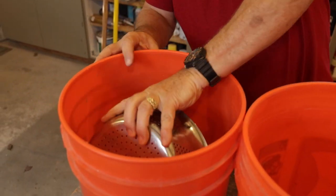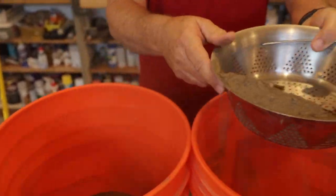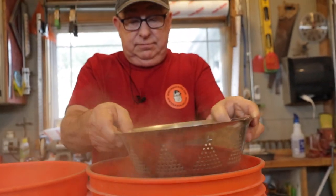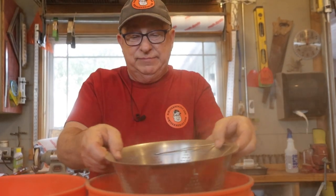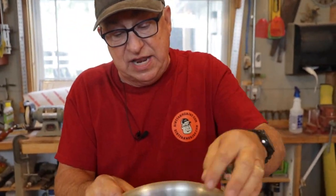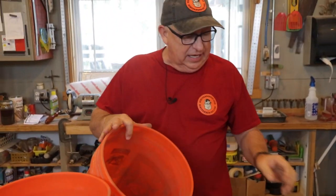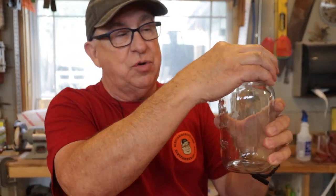First thing we're going to do is get a good scoop of our soil and shake it out through the strainer. Nothing like the taste of dust — better get used to it if you're going to be a gardener. You can see I'm getting all the big sticks out and removing the large clumps. Now you can see what we've got left. We're going to fill the jar about a third of the way up, so let's go ahead and do that.